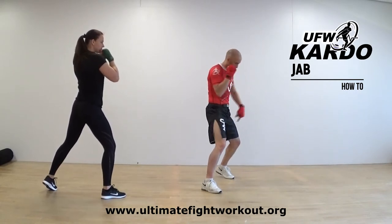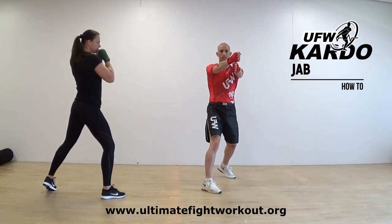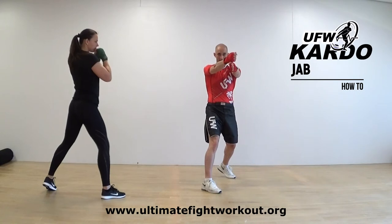Fists together, and we go. Twist, bring your shoulder to the front. Watch — extend your other arm; that's where your fist, your punch, lands.